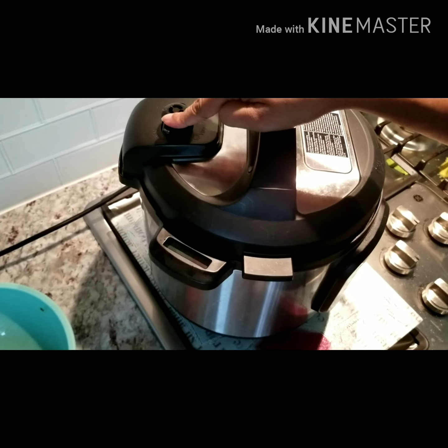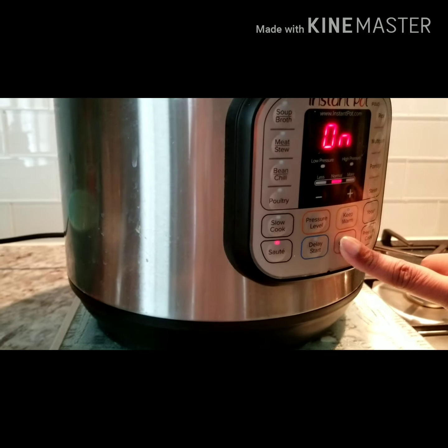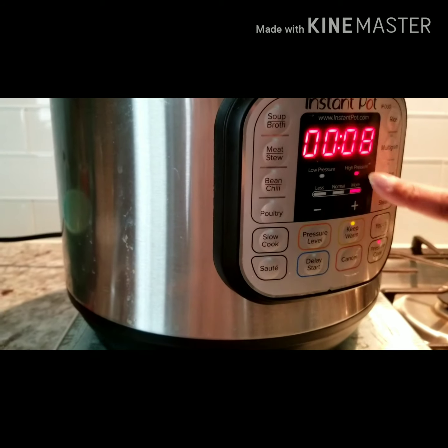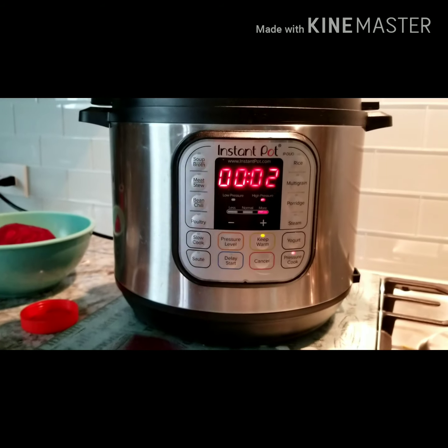Now put the lid on and make sure it's on the closed, sealing side. Cancel sauté mode and then put on pressure mode and leave it like that for seven minutes.